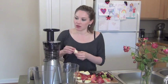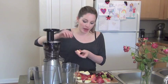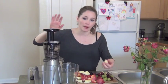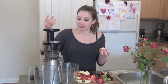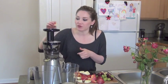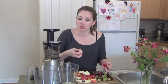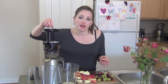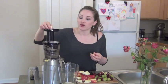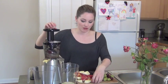So I cut up a red apple — I chose a red apple because I want a sweeter apple juice. You can choose a green tart apple if you want. If you choose red it's going to make it sweeter juice; if you choose green apple it's going to add tartness.